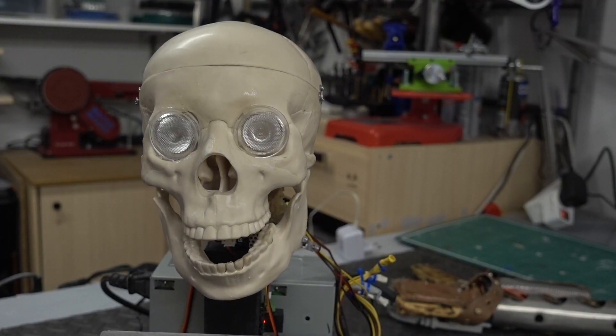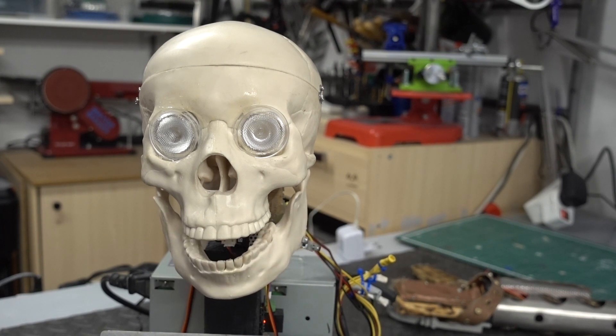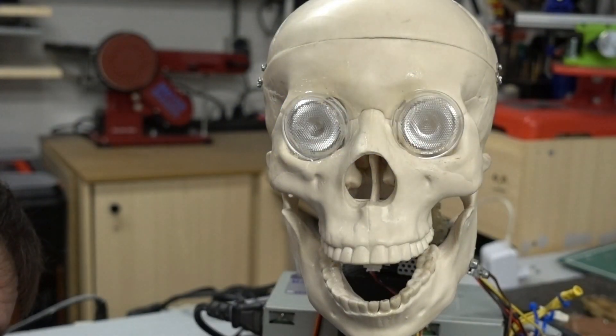Warning! Soldering live connections can be dangerous. Always make sure you never short out any contacts, not even for a split second. And now, back to the show.